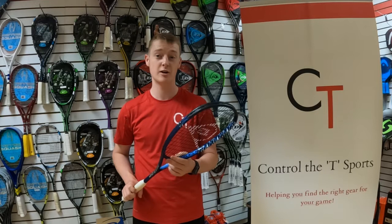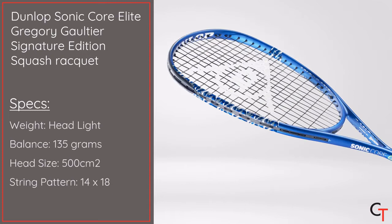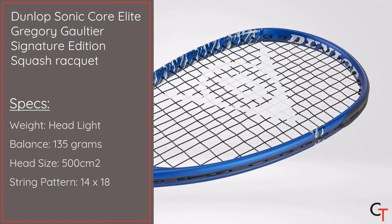Hi, I'm Alex from Controller T Sports, and today I'm going to be reviewing the Gregory Gaultier edition of the Dunlop Sonic Core Elite squash racket. It weighs 135 grams unstrung, it's got a 500cm square head size, a 14x18 string pattern, and a headlight balance point.